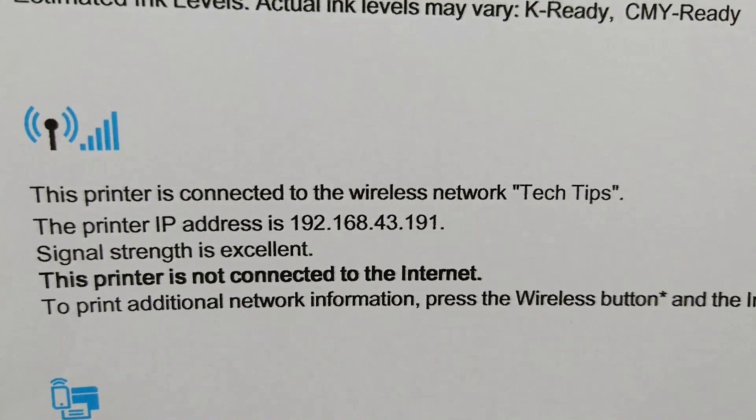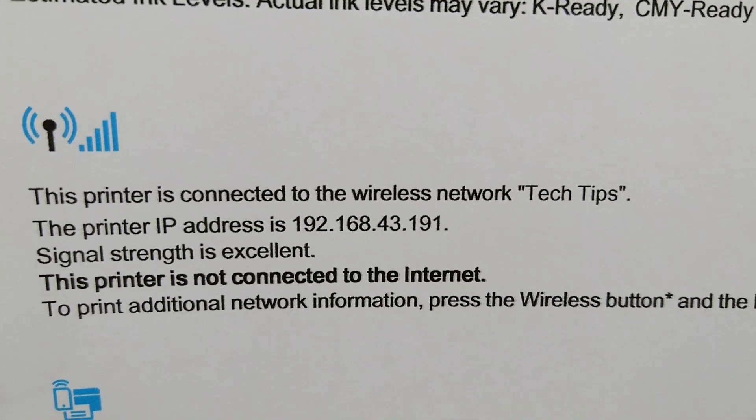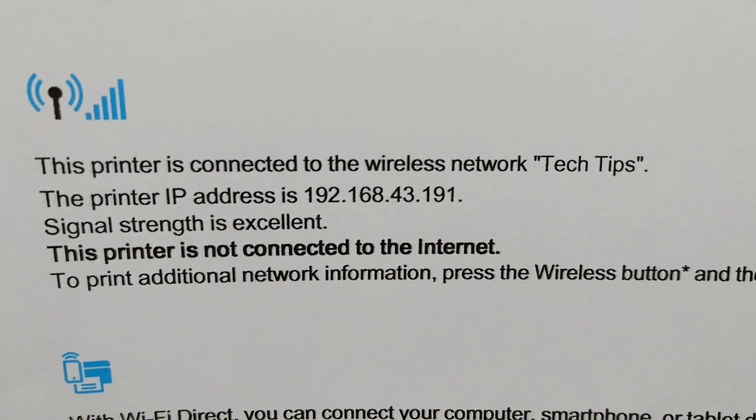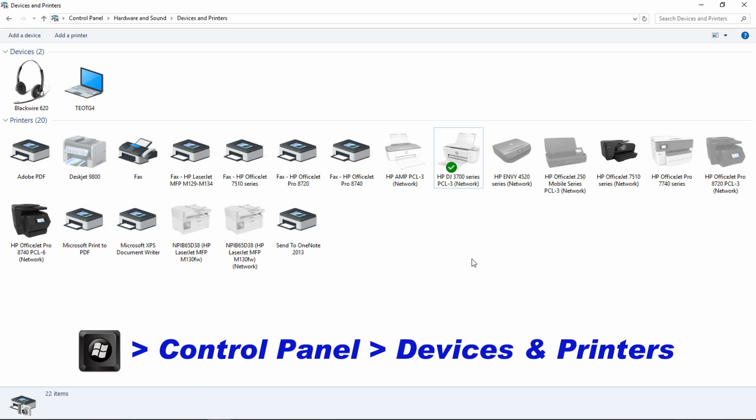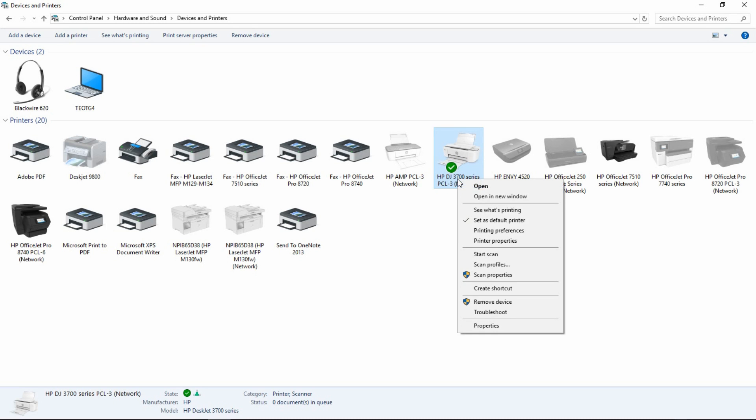We will use this IP address to create a TCP/IP port for the printer. From the control panel, go to Devices and Printers. Right-click on the HP DeskJet 3700 series and select Printer Properties.